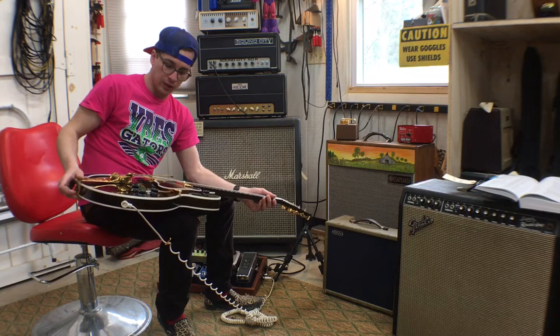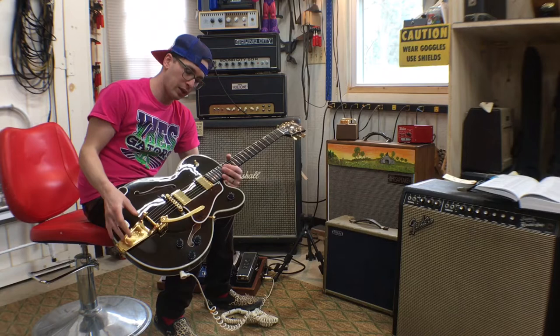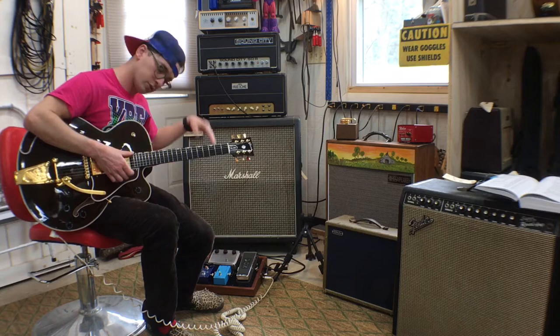12 inches, like normal Gibsons. The work I did on this — I swapped out the pickups, put some Pearly Gates in here, because the guy who plays it likes the way the guitar plays but he didn't really like the pickups that came stock. I did a fret level and dress and set it up. So here's how it sounds — I'm going straight into the Sound City, none of my pedals are on, so it's just straight in.